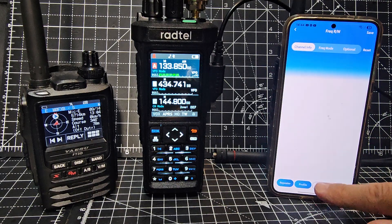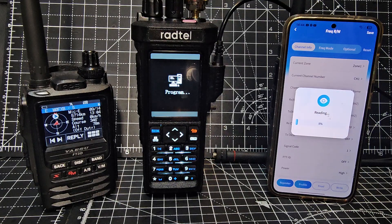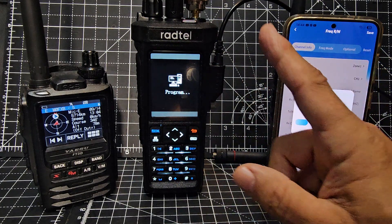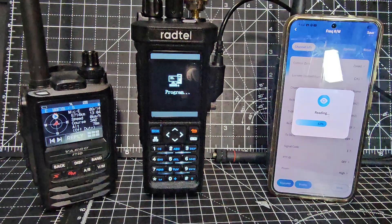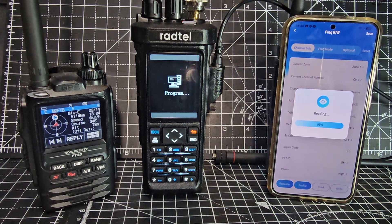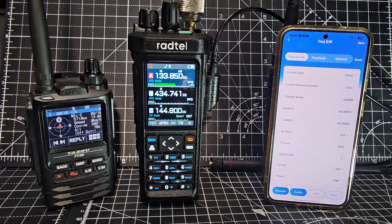Just tap the read button here and go read, and it's reading — even though we've got APRS running and you can hear airband, you can still do this. That's the nice thing about these screw-in cables that most people complain about: you can still hear the radio while it's reading. That's the upside to the screw-in cables.